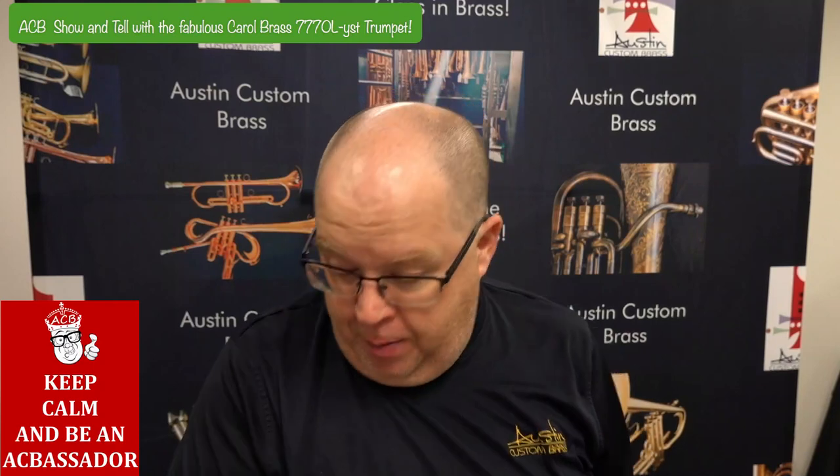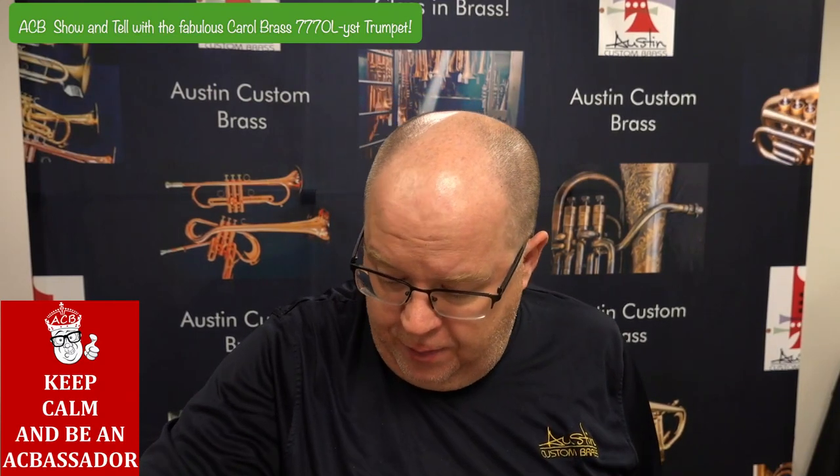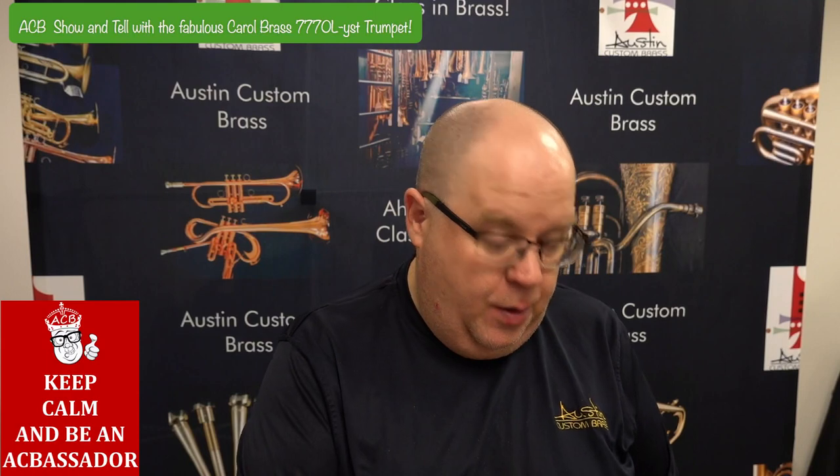All right, maybe you're not going to play Brandenburg on B-flat, but if you want to play some pop stuff on this, it will do it very nicely.